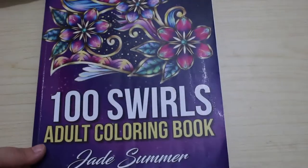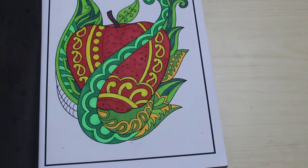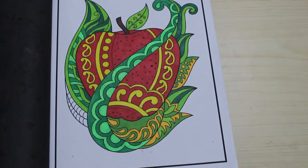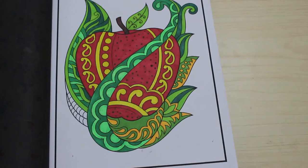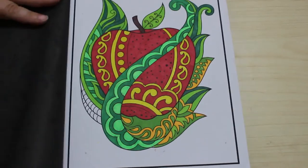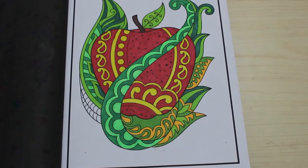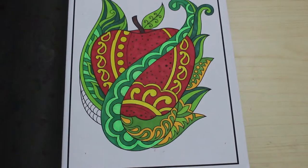Then I did one in 100 Swirls by Jade Summer — I did this apple. This is what I just pick every now and again when I fancy doing a quick colour. It was done using Sharpies and another sort of Sharpie-type pen — I just enjoyed that, lots of different greens and yellows and some red. I noticed I missed a bit, so I'll finish that off before I put the book away.